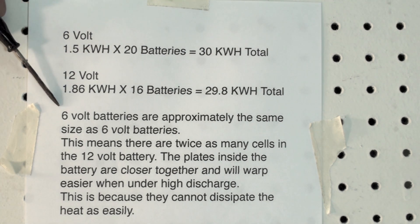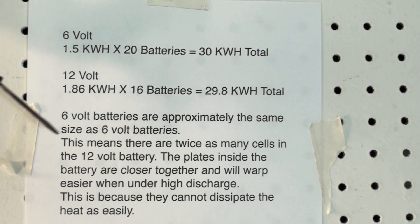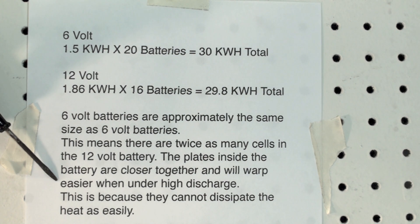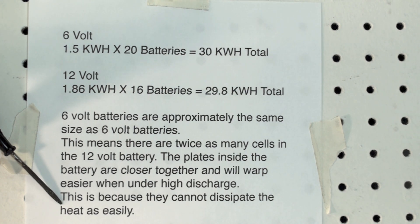The 6 and 12-volt batteries are about the same physical size. The 12-volt battery has twice as many cells — it's 6 cells at 2 volts per cell, where the 6-volt only has 3. That's important because these plates being closer together are going to warp easier. They warp because they overheat under high discharge, which happens fast when you're running the car — especially accelerating or going uphill. If the plates warp, they break and fall apart. So the 12-volt battery being the same physical size as the 6-volt won't dissipate heat as easily. That's why 6-volt batteries make sense in this case.